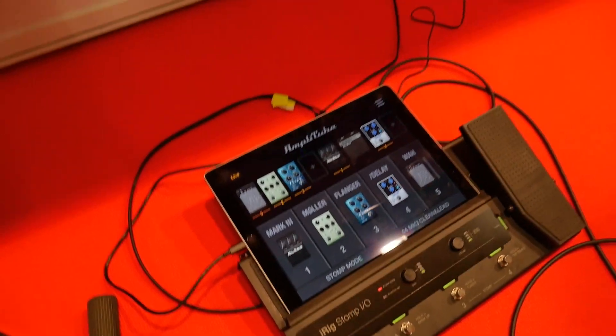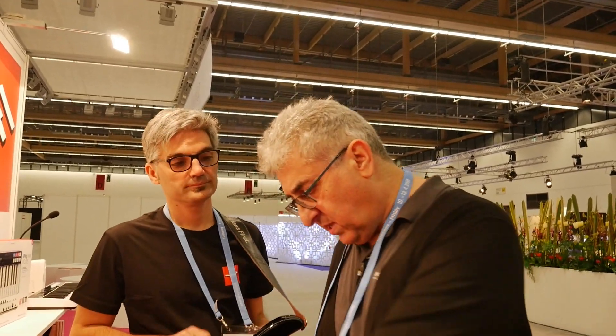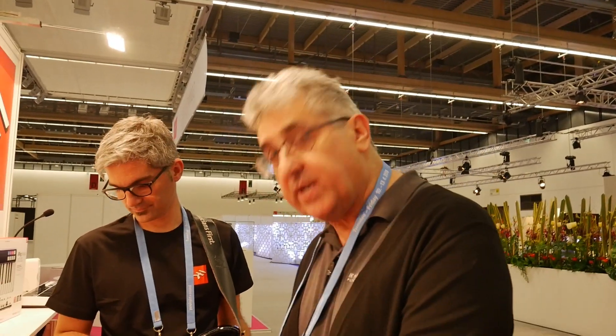So what can you actually run in it? Is there DSP in the actual unit or is it happening on the host? The brains are in the actual iRig Pro or whatever host device you're using. So this is sending the control signals through and then it's being processed in the host device.